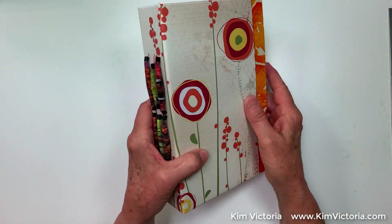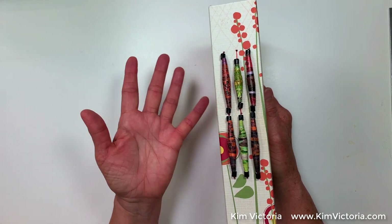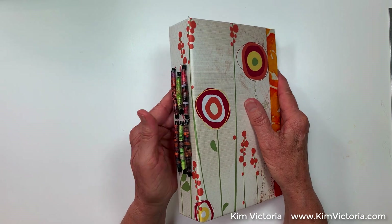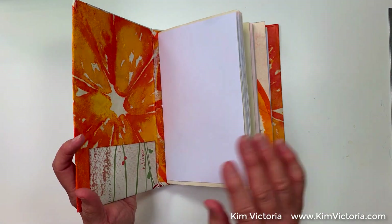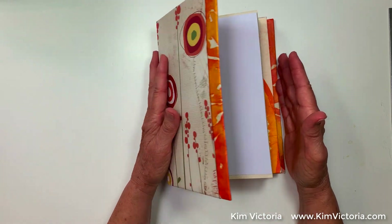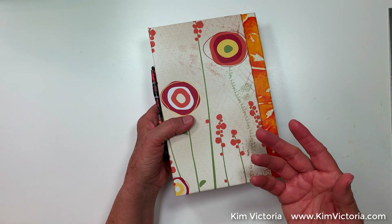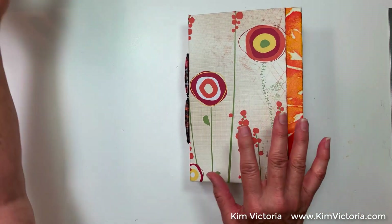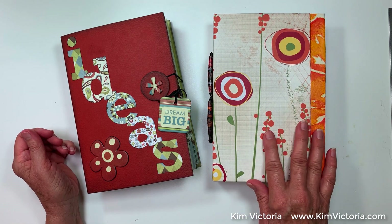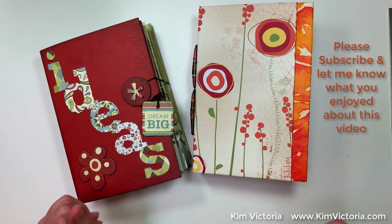When I sewed the signatures in I pulled out the paper beads I'd made from old calendar pages — they're a fun relaxation project in the evening. This journal is going to be for drawing, painting, and writing ideas, so I can grab this one and focus just on that, not mixed in with my daily thoughts. In the next video we'll go through the second journal. I hope there are a few tips here that you enjoyed, and I'll see you in the next video — thanks for watching!